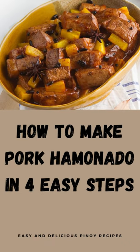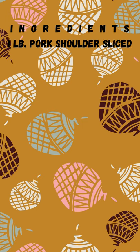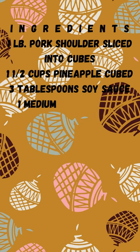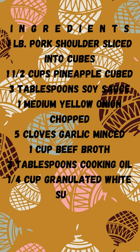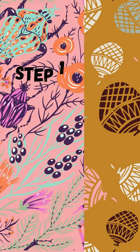How to make pork hamonado in 4 easy steps. Ingredients: 1 pound pork shoulder sliced into cubes, 1 and a half cups pineapple cubed, 3 tablespoons soy sauce, 1 medium yellow onion chopped, 5 cloves garlic minced, 1 cup beef broth, 3 tablespoons cooking oil, 1 fourth cup granulated white sugar, salt and pepper to taste.